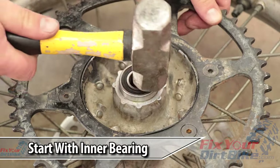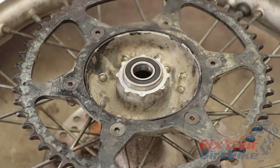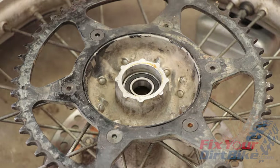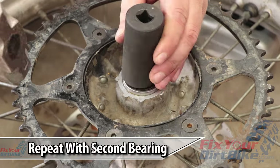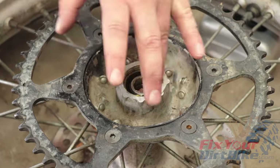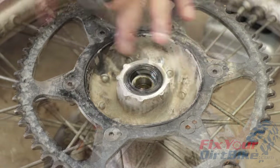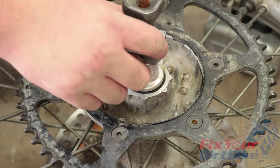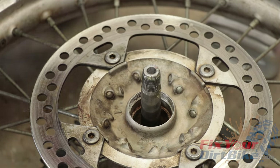Start your install with the inner bearing on the sprocket side. Grease the bore, then line up your new bearings flush to the hub. Align your large socket to the outer bearing race and drive the bearing into the bore. Apply another coat of grease and repeat the driving process with the second bearing. Apply another coat of grease and drive your seal into the bore, making sure the seal retention spring is facing in. Stack your spacers and axle block on the axle and drop it into the hub, then flip your wheel over. The axle will now be the guide to align the distance collar and the brake side bearing.